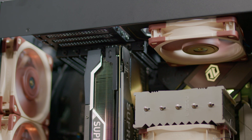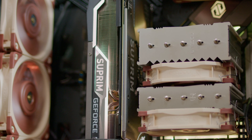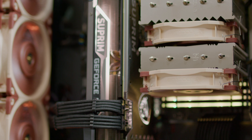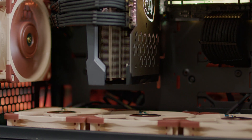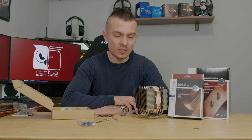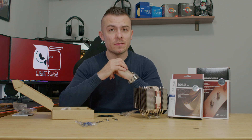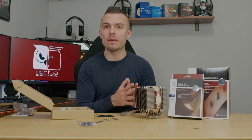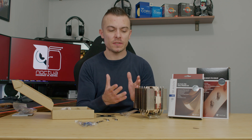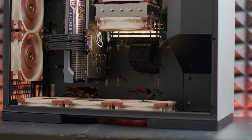Today we're going to do a full Noctua build — Noctua fans on the bottom, side, and top running a chimney-effect configuration — and place the NH-D12L in the middle. We'll test it on an AMD Ryzen 5 5600G and compare it with the NH-U12A to see the actual difference. Both cases are quite nicely designed for airflow, so results should be comparable.